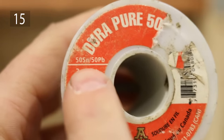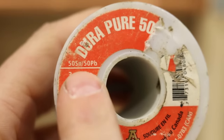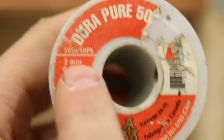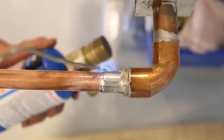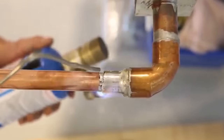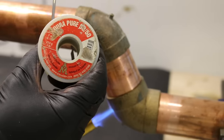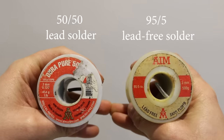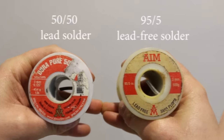Number 15 is a good tip when soldering copper pipes: do not use lead solder for potable water lines. Contrary to popular belief, lead solder is still widely used for heating and draining applications. Just make sure you use the right one for the right application by reading the labels on the rolls, or else you'll violate the plumbing code.